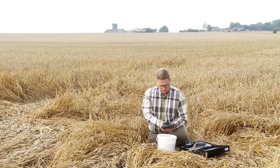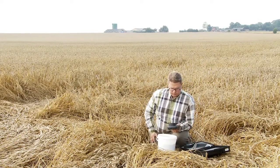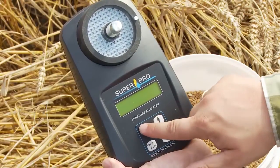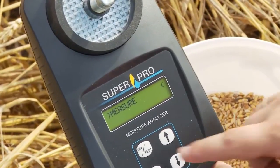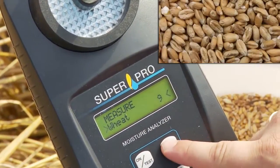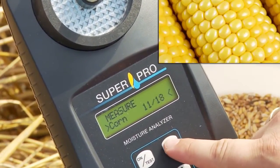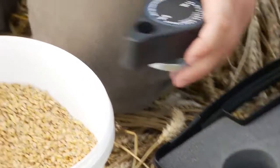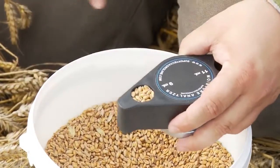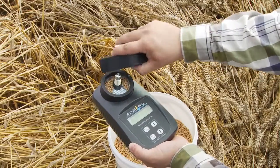SuperPro Moisture Analyzer is easy to operate. First you switch the SuperPro on. Then you choose the right crop using the arrow keys. SuperPro has up to 20 crops pre-programmed, depending on the crops grown in your area. The built-in measuring cup in the grinder handle makes it quick and easy to measure out the volume for testing.